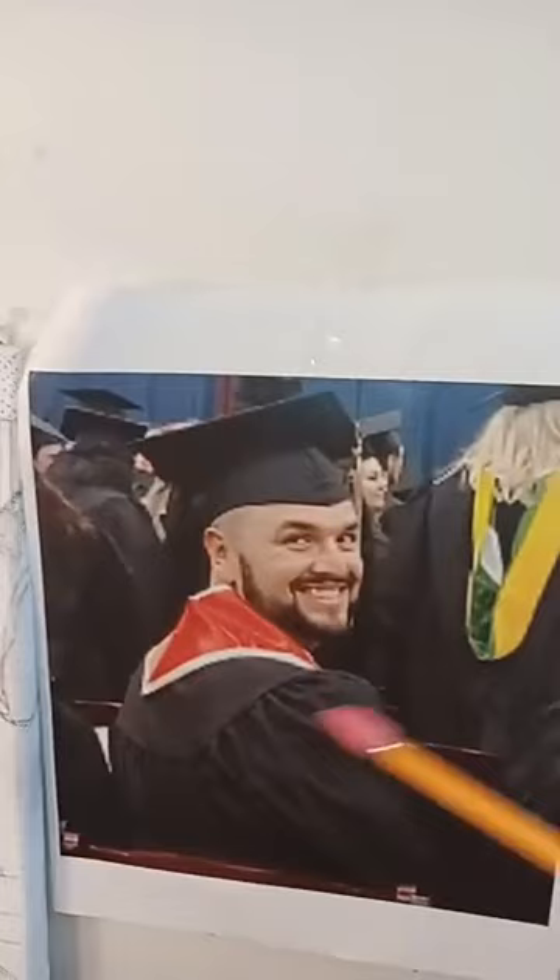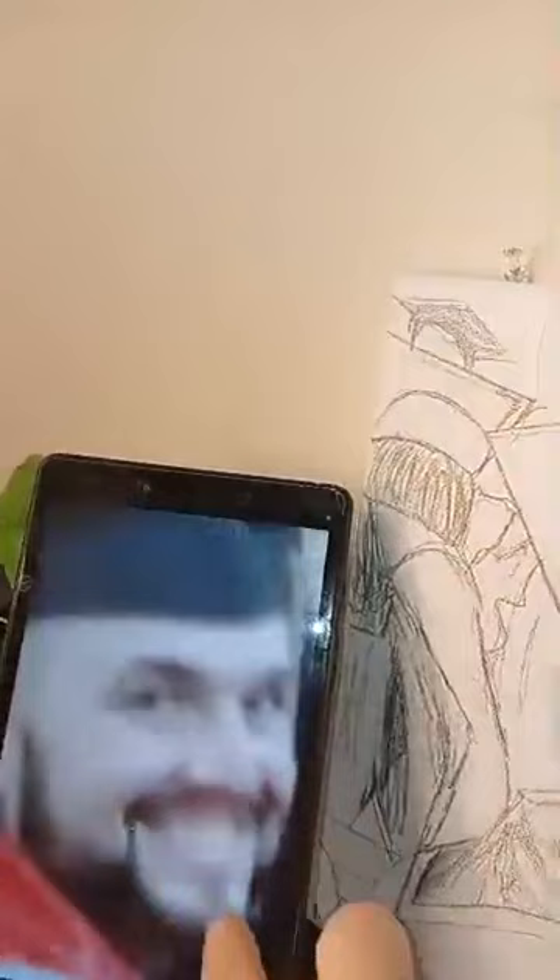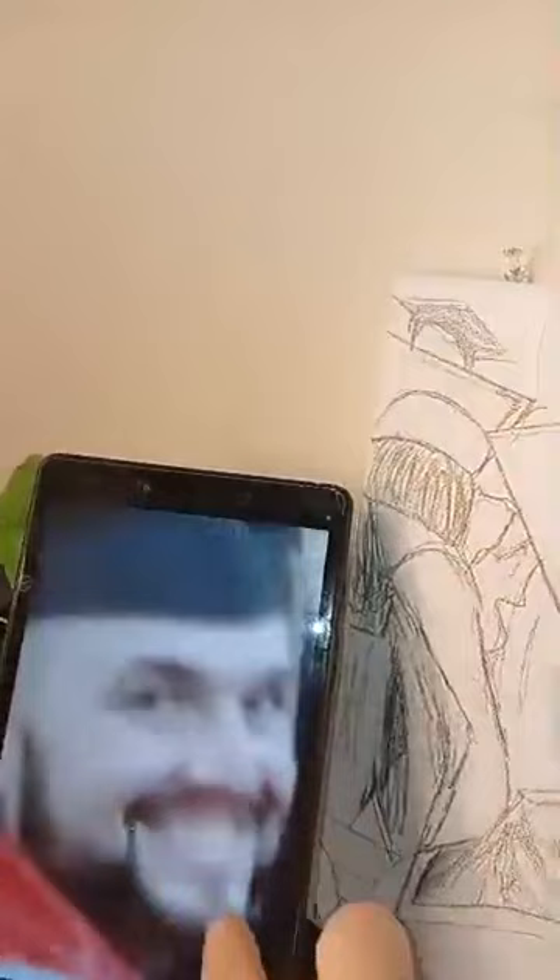This is his son's graduation, so there's a bunch of other people in there. I don't want to have whatever that is above his adult son — somebody else I don't know — so I left that out. That's the first decision.